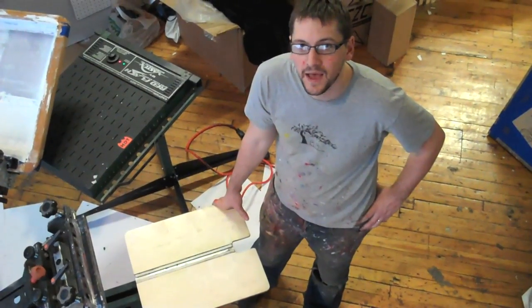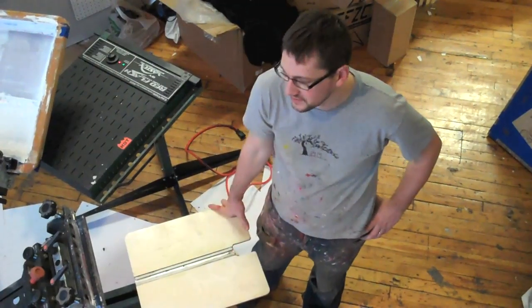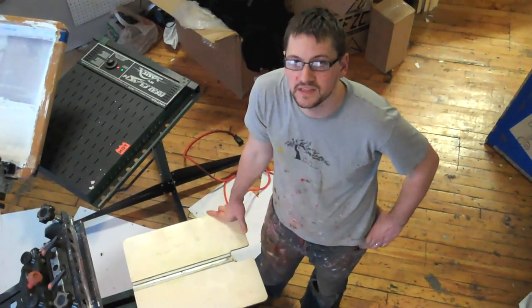Hi, this is Jeremy Lauder with Derisory Designs here in Philadelphia. I'm here today to talk to you about the Zip Hoodie Palette from Action Engineering. The Zip Hoodie Palette from Action Engineering has a channel that runs down the center. This allows the zipper to sit flush with the rest of the printable surface.